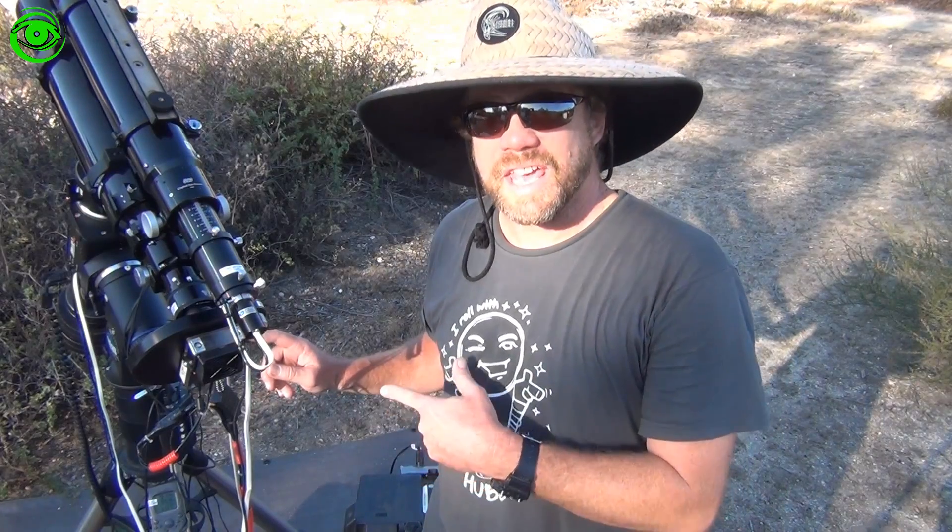Hello, my name is Doug Hubbell and welcome to Astro Photography Tutorials. Today I'm going to talk about the Apogee A8050.